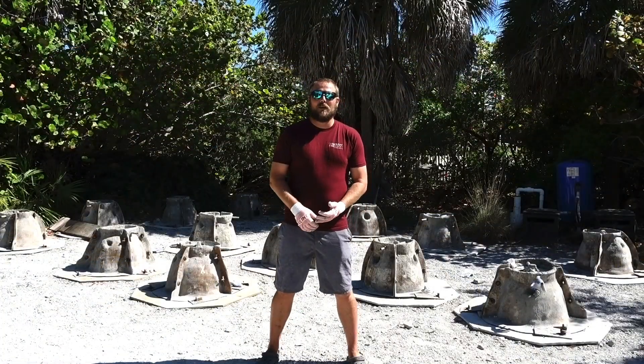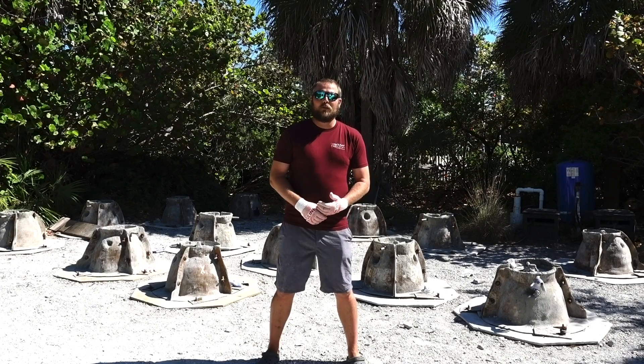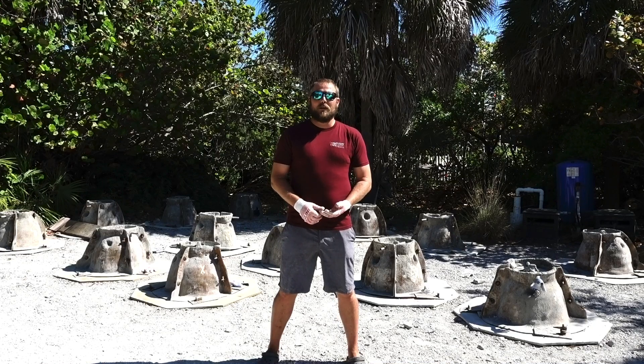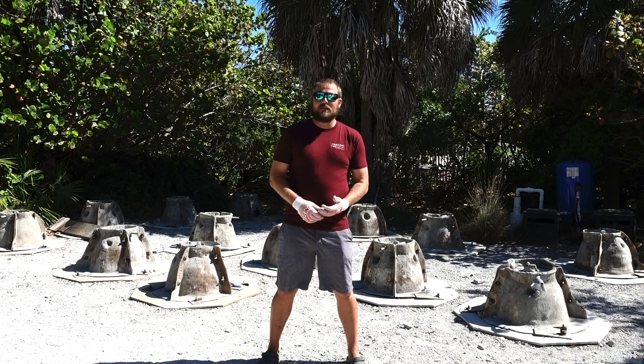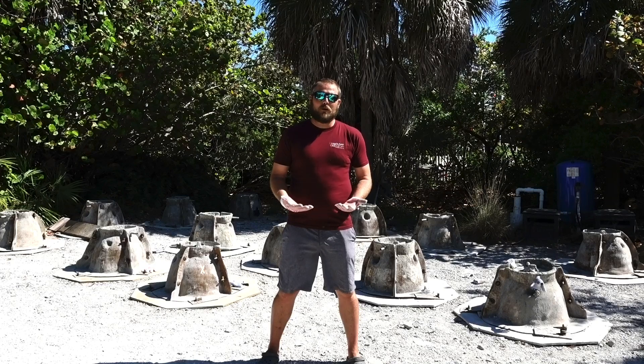Good morning everybody and welcome to Tampa Baywatch's Oyster Reef Ball program. These reef balls have been used all over the world for decades to create artificial reef habitat, as a lot of our living coral reefs have been subjected to things like coral bleaching, sea level rise, and global warming. These artificial reef balls can be put in 100 feet of water, 20 feet of water, or 12 feet of water to create habitat.